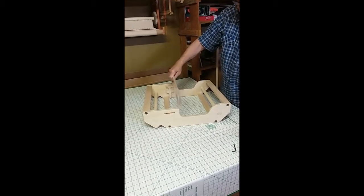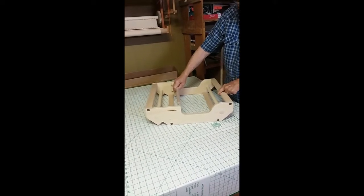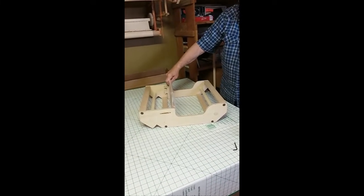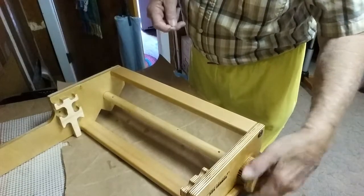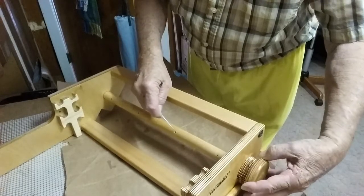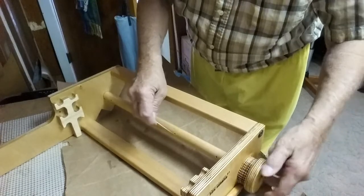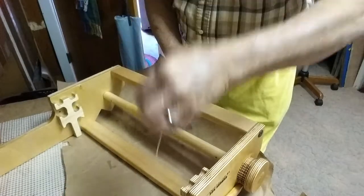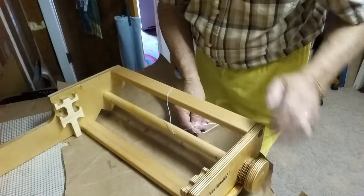That should basically have the rigid heddle assembled — the right or back side. The ratchet and the heddle blocks I've already assembled and glued in place, as I have the ratchet and the handles. Those are all glued in place. Right here I'm showing it as a right-hand assembled loom, because that's the back.